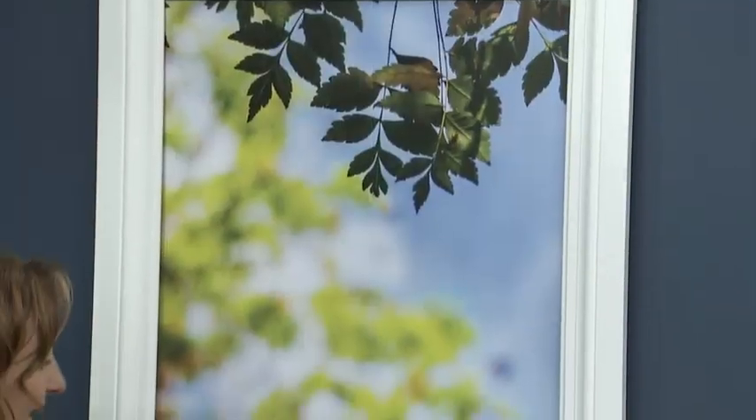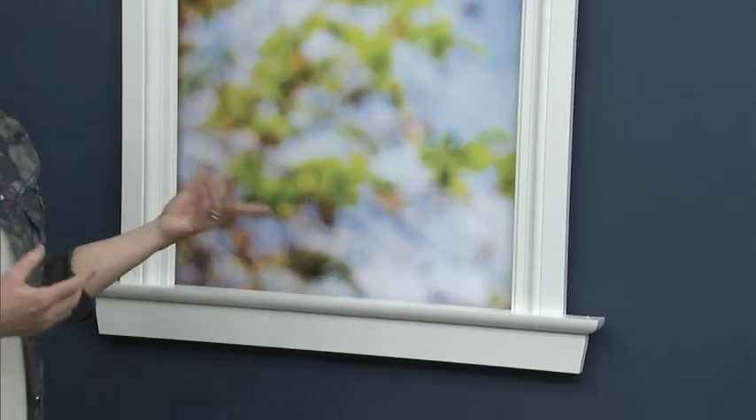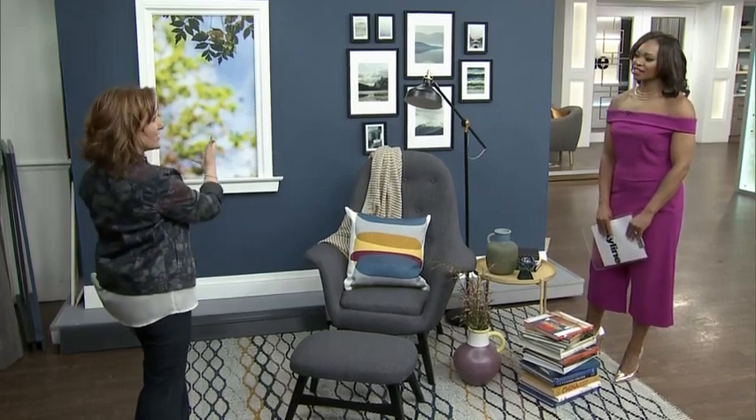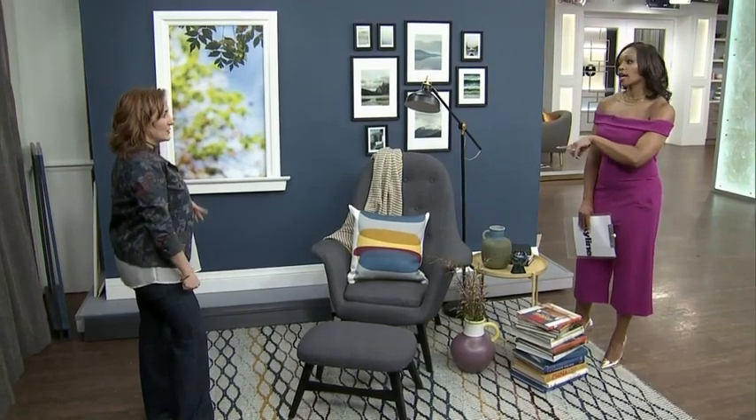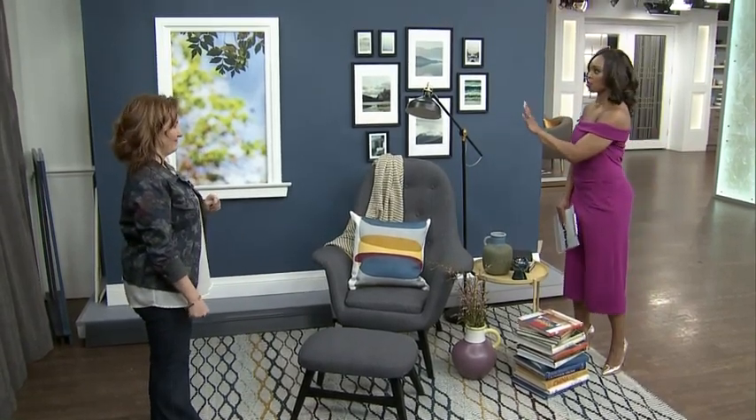So let's talk about white first. That is typically what people will do, and there's nothing wrong with it. This is actually White Dove, which is one of my favorite whites — my favorite trim white. It's quite nice. Against the dark color, it's pretty strong; you do notice it. In this vignette it works because there's some white in the matting of the artwork, so it kind of pops. Your eye definitely looks to it — if you are looking for contrast, then that is what you want.